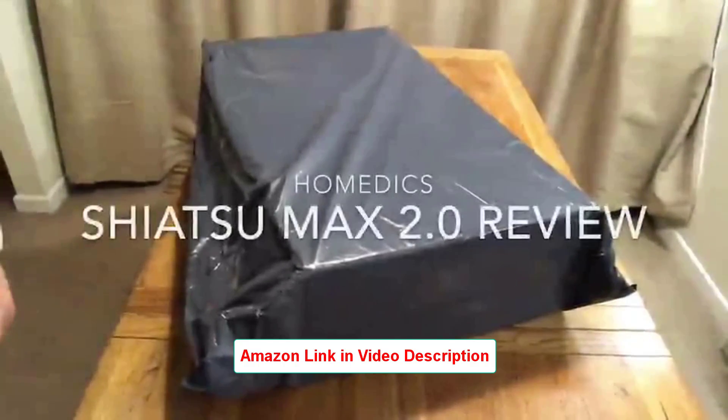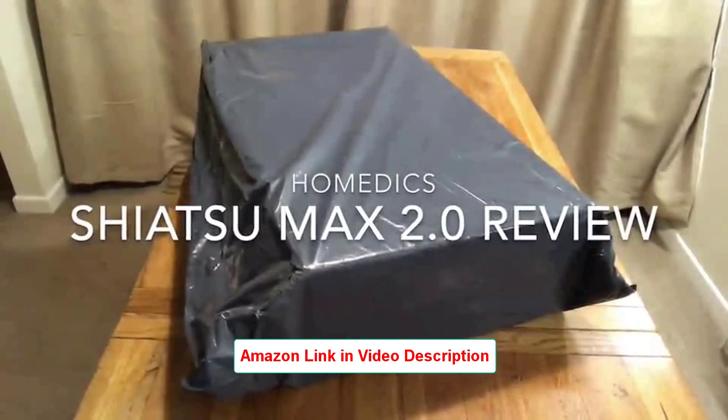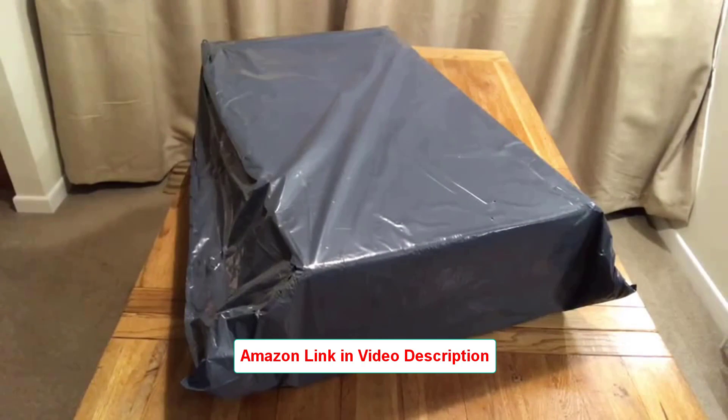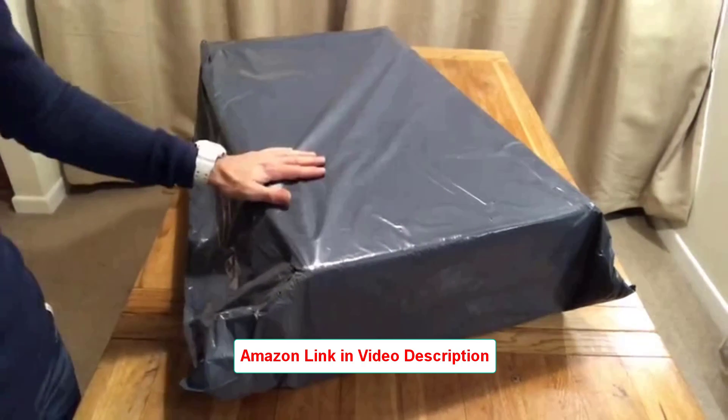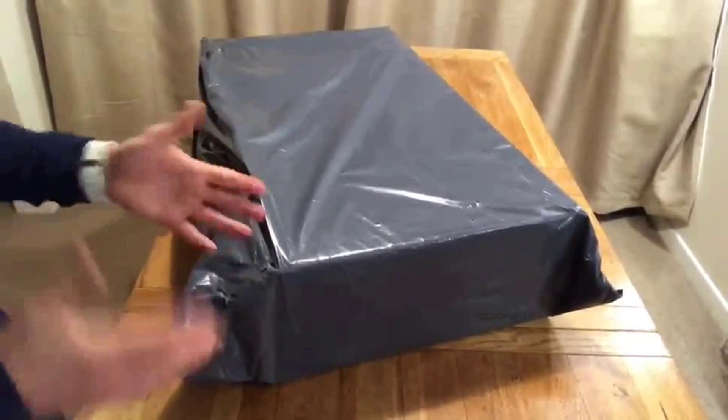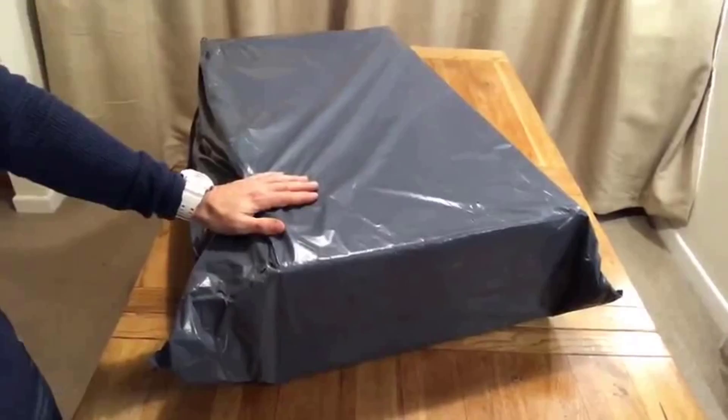Hi there, you're looking at a box opening review for the Shiatsu Max 2 - I think that's how they say it - by Home Medics. It's just arrived from Amazon. It's actually a lot bigger than I expected. I kind of figured it'd be a flatter box, maybe a bit smaller, folded up or something, so that was surprising.